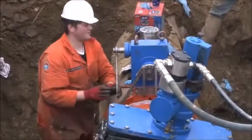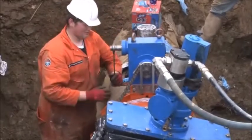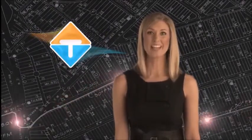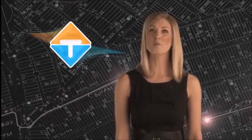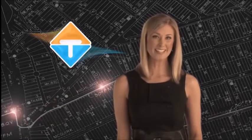At this point, the EZ valve is pressure tested for leaks using nitrogen at one and a half times line pressure. Unlike all other competitors' line stop equipment, the EZ valve system only mills a slot wide enough for the resilient wedge gate to pass through, which maintains the structural integrity of the pipe. Other systems either use a size-on-size cut removing one-third of the pipe or cut 12 inches from the pipe.